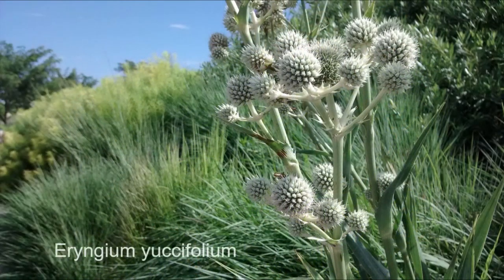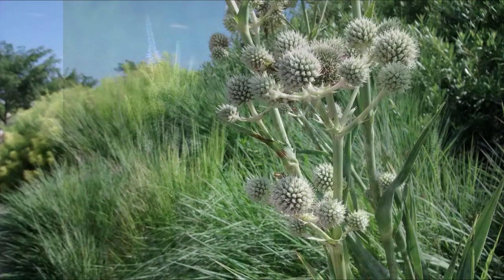We also have Eryngium yuccifolium, rattlesnake master. This is probably one of the taller plants on this list, getting about three to four feet tall. It tolerates a wide range of soils except very dry, and has yucca-like leaves — a very interesting contrast in the native plant garden.